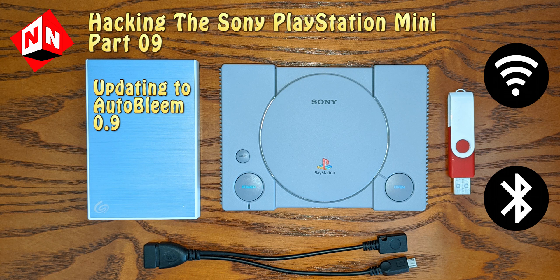Welcome back to No-Nonsense Reviews and How-To's, Hacking the Sony PlayStation Mini Part 9. Today I'm going to show you how to update AutoBleem version 0.9. There are several new features available with version 0.9 including Bluetooth support and Wi-Fi support. I'm not going to show you how to add Bluetooth and Wi-Fi in this video — I'll show you that in a future video. But I will show you the steps you need to take to update to 0.9 if you want to get your system ready for Bluetooth and Wi-Fi in the future. Let's get started.